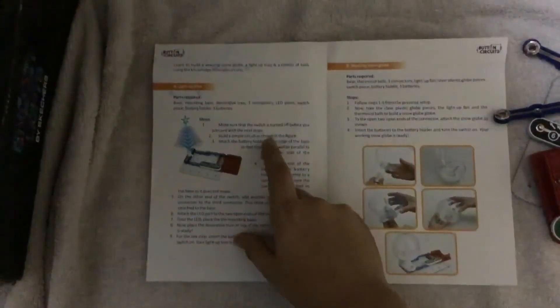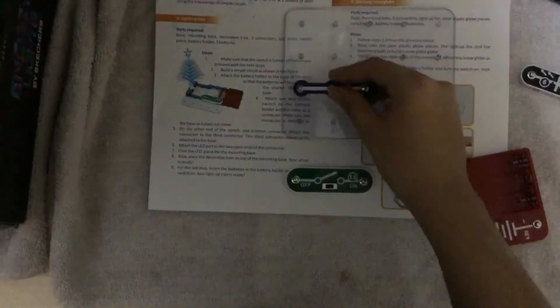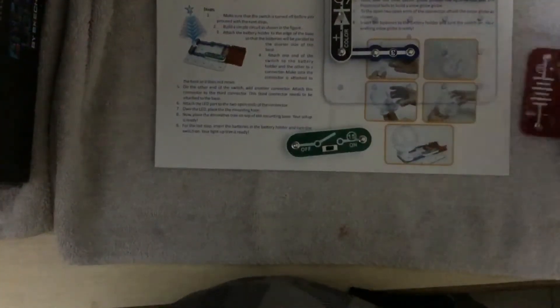Let's start. Build a simple circuit as shown in the figure. We have to make this simple circuit. So we have our base — we need to put one gap and place the LED piece switch here, and place the connector here, and this connector here, and after that this lever we have to place here.